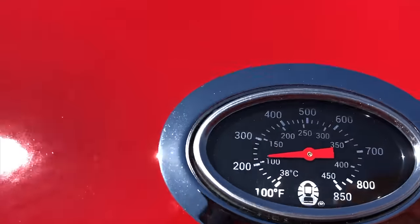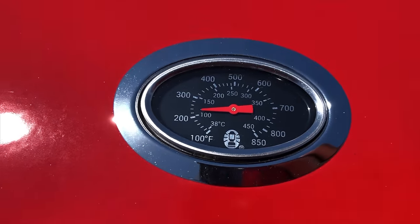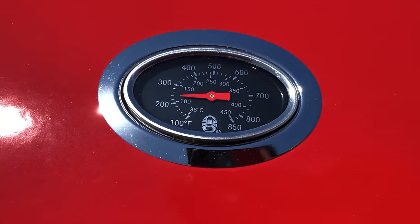The temperature is going up pretty quick - it's only been about three minutes, not even. Going over 200 degrees already.